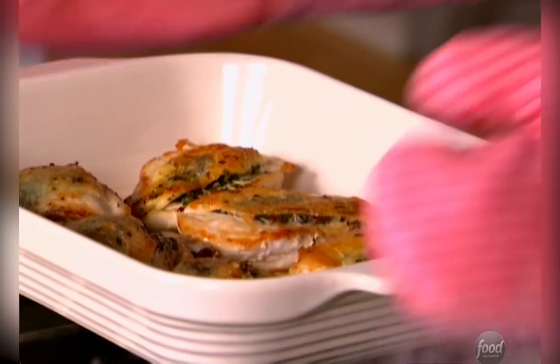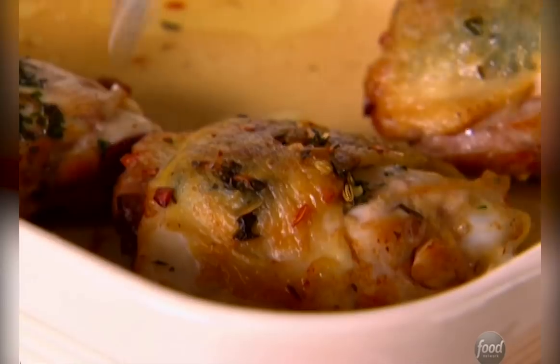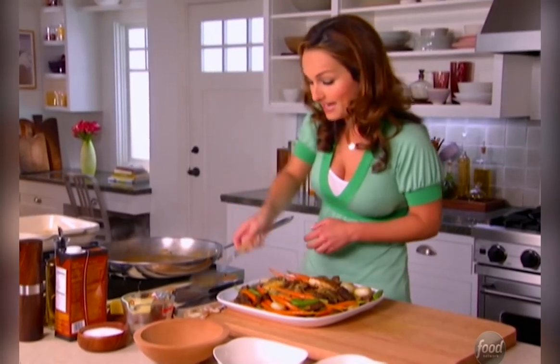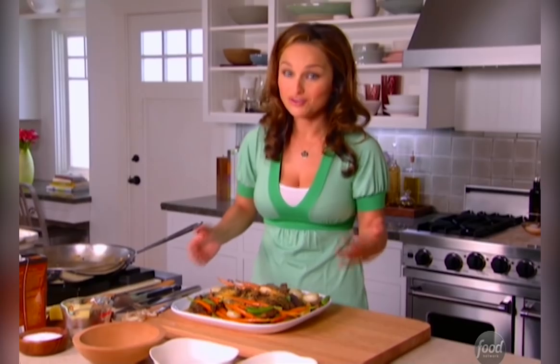So let's plate the chicken. I like to put the chicken in the middle of the platter and then put all the veggies and sauce around the sides — I just think it looks prettier that way. Grab the sauce and pour it all over. You can't tell me you wouldn't want to bring this to a table.